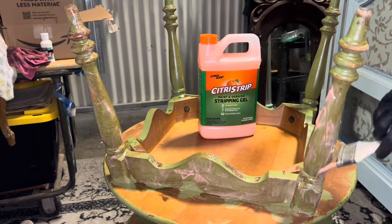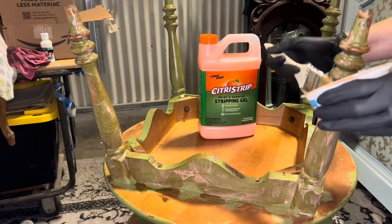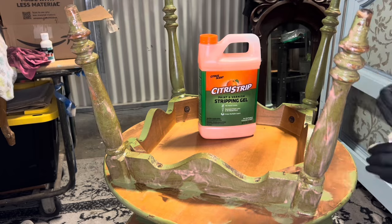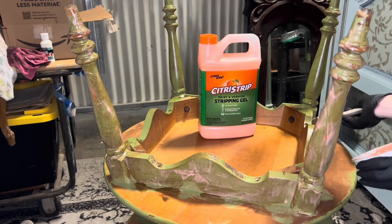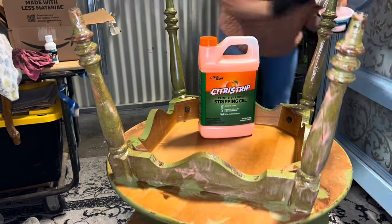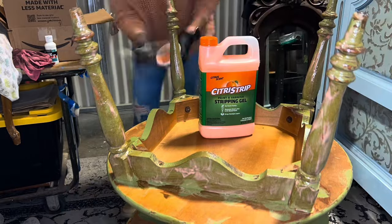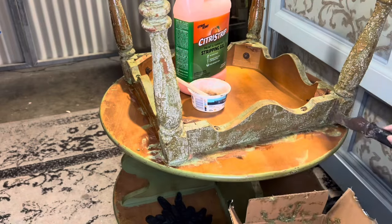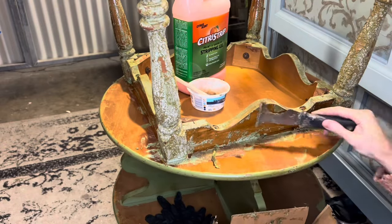I do like that you can be indoors with it and it's not super stinky — that's the one thing that it has going for it. This paint was also already chipping off in a ton of different areas, so it wasn't an extremely hard finish to get off. I just wanted to use stripper because of the spindled legs, which just makes things a lot easier.